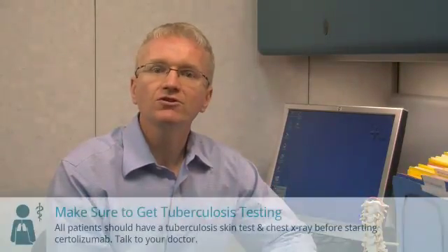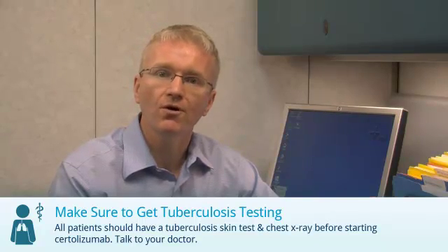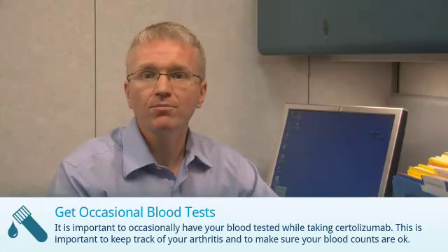Second, before starting Certolizumab, you should have a skin test and chest x-ray to make sure you've never had an infection called tuberculosis. And finally, you should have occasional blood tests while taking Certolizumab. This is important to keep track of your arthritis and make sure your blood counts are okay.